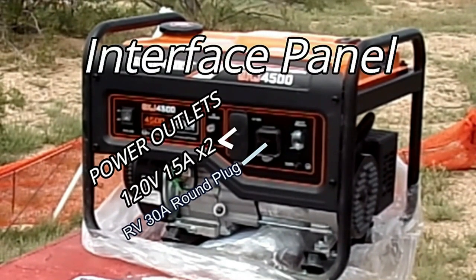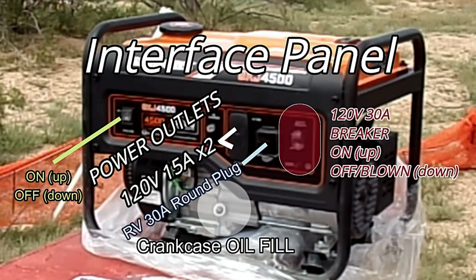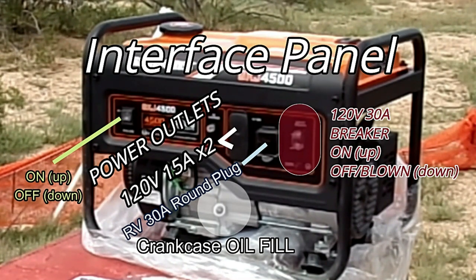Here again is the interface panel with description. Up is on, down is off for your main switch. You have the two power outlets, then you have your RV round cylindrical plug and your breaker.